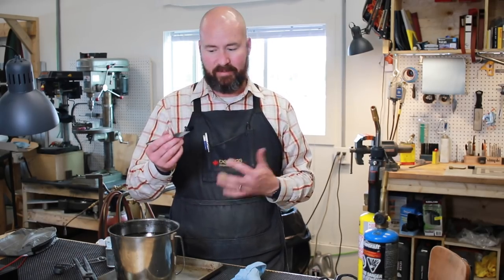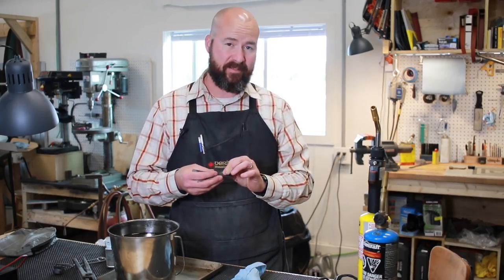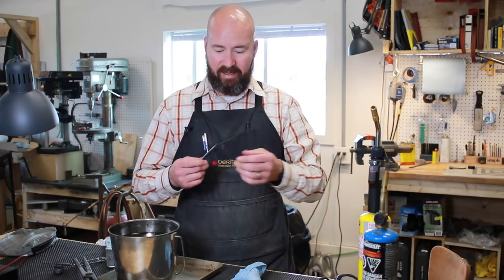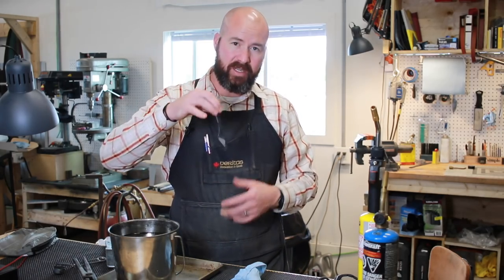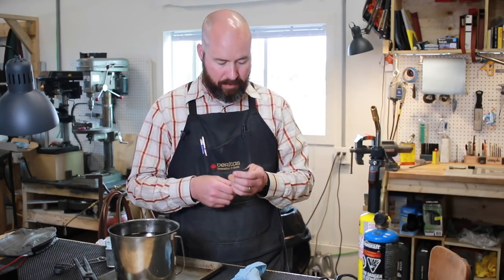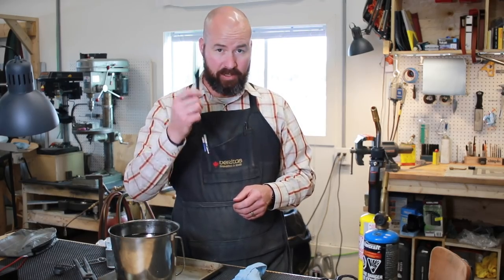The next step is to temper the blade. Right now it's very hard but also very fragile - if I were to bang it on a piece of steel there's a high likelihood it could just shatter; it's like glass right now. To temper it I'm just going to use 400 degrees and do one temper cycle for about half an hour. That should soften it up to the point where it's not quite as fragile. With such a fine tip, even if properly tempered, dropping it on concrete tip-down would likely bust the tip off, but we'll go ahead and throw it in the oven for half an hour at 400 degrees.